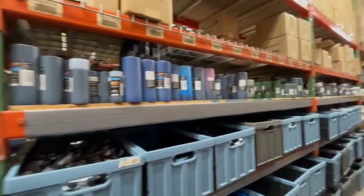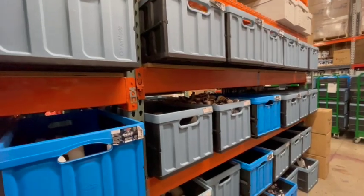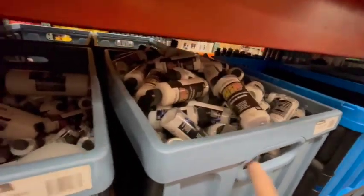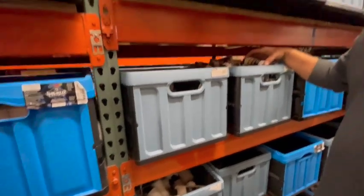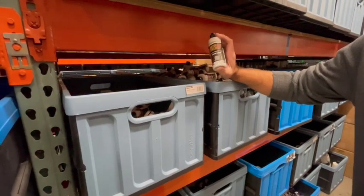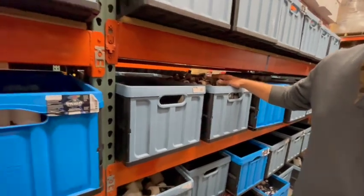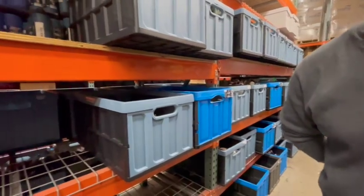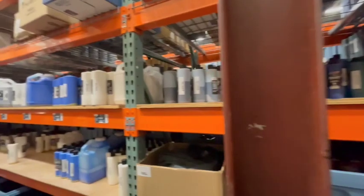These are all the effects like the hot rod sparkles, the cosmic sparkles, the highlight interference colors — they're all right there. Every one of these containers is full of colors. Some of these are a little thin — these are the discontinued Auto-Air color line. So this is the last we have in terms of hot rod sparkles for these, but we just make it in the Wicked version, so it's not discontinued.